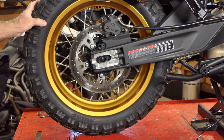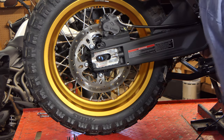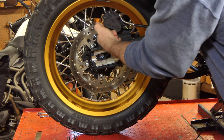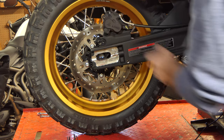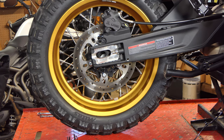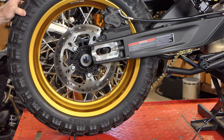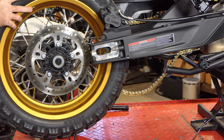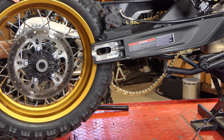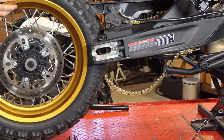I'm going to raise the bike up a little bit and let the wheel drop down so the rotor drops out of the brake caliper, and then we can just roll the wheel out. I'll leave the spacers in the wheel and just set it aside.